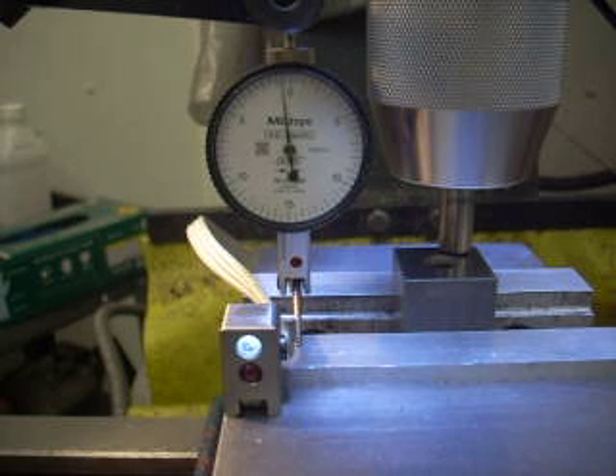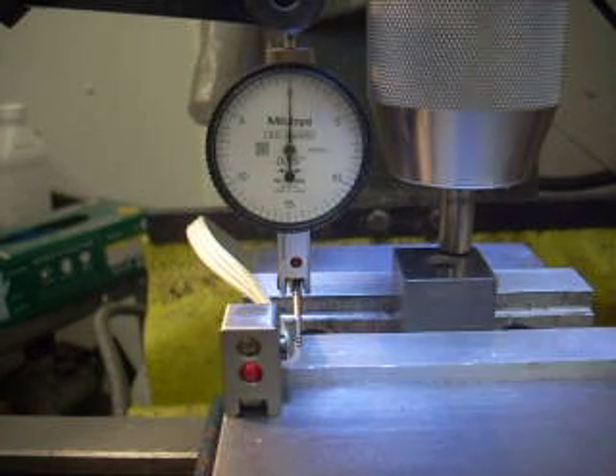Now as I feed in — I'm less than half a thou above the surface and the indicator says no touchdown. I'll feed in until the light changes from white to red. And there it is. You can see the indicator is right at zero.